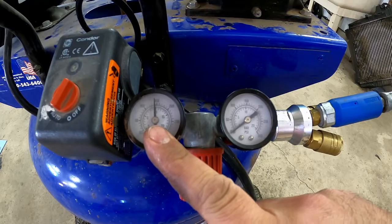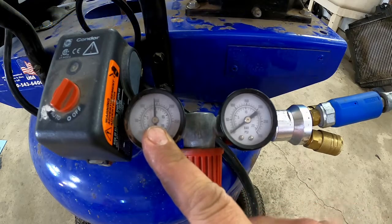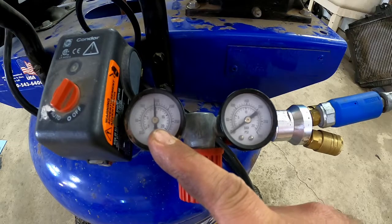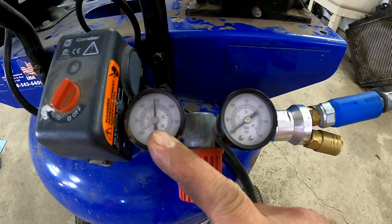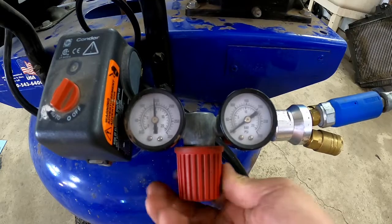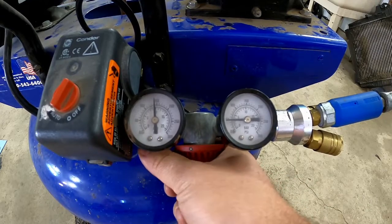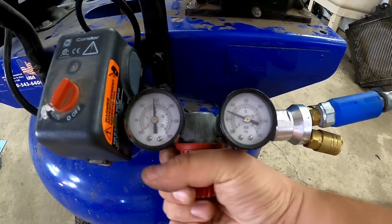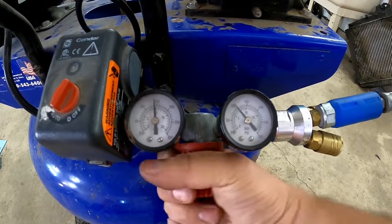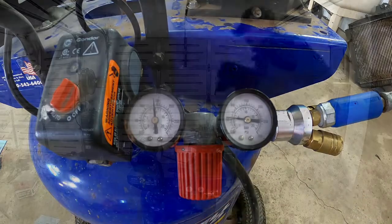It went up to 149, which I believe is good because I think the cutout release switch for pressure goes at 150. So if that's getting weak, we'll find out here — it'll kick off and give us a heart attack. Pressure regulator is working — we're at zero, open it up and there's about 50, open it up more and that's about 90. Of course we can go all the way. Awesome, that's what we want.